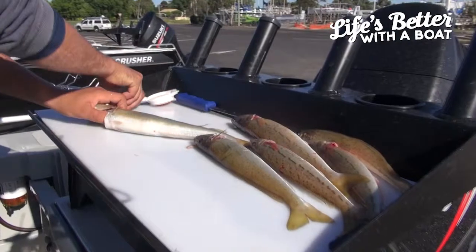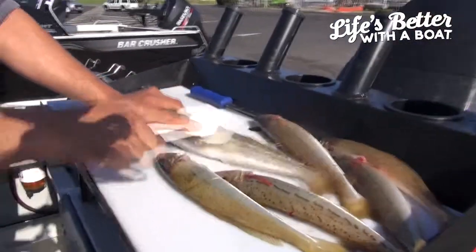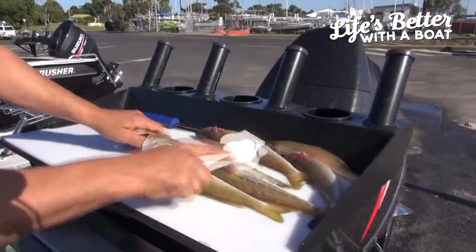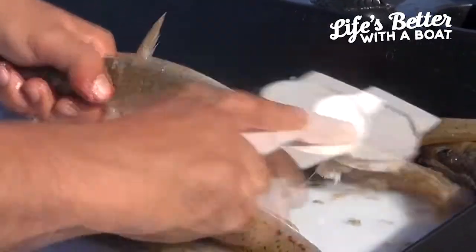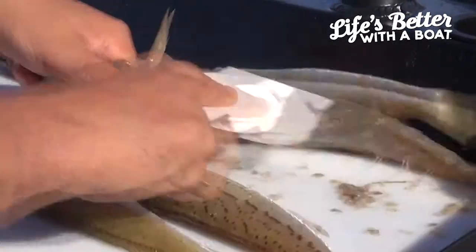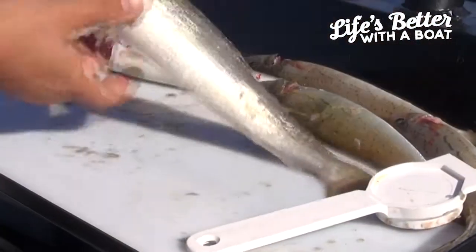Got a couple of good fish here. Normally easy just to give them a bit of a scale first. Before you gut them they seem to just hold together a little bit better. You can use a scaler, you can use a knife. I prefer to keep my knife nice and sharp for the filleting. She's pretty clean there.